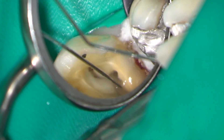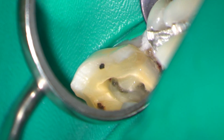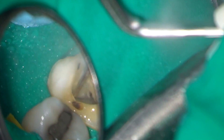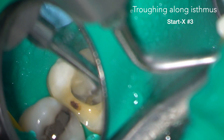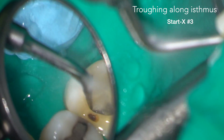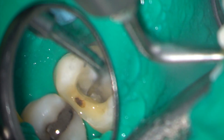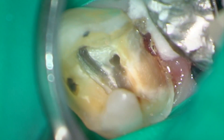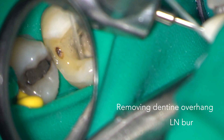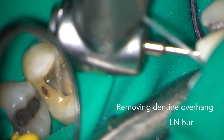The amalgam restoration and caries have all been removed and we're now looking down into the pulp chamber. I used a split dam technique in this case with a wingless clamp on the distal molar so that I could restore the tooth without having to remove the rubber dam. Here you can see I'm using a StarTex 3 to trough along the isthmus between the MB1 and MB2 canals. There's more work to do troughing along the isthmus, and the lip of dentine that's overhanging the orifices of the canals needs to be removed. In this case I'm using an LN burr.